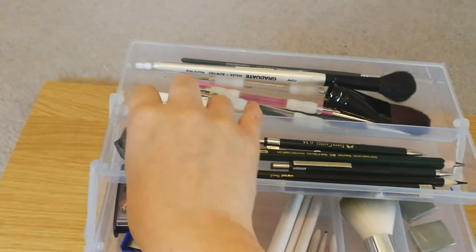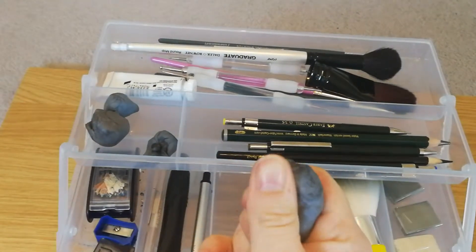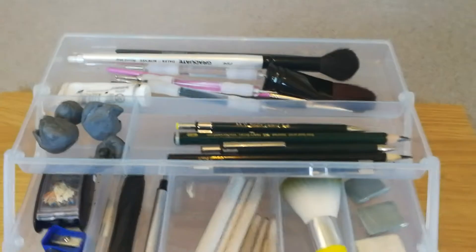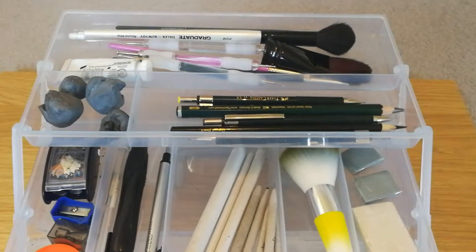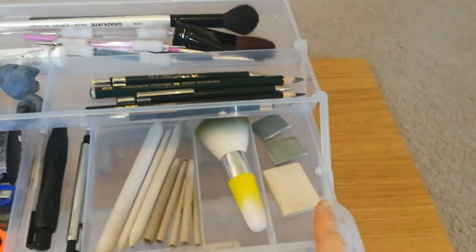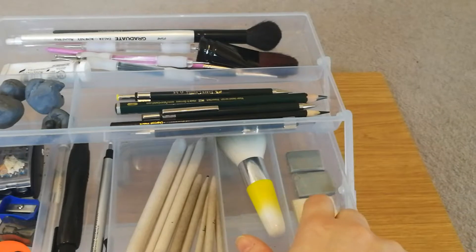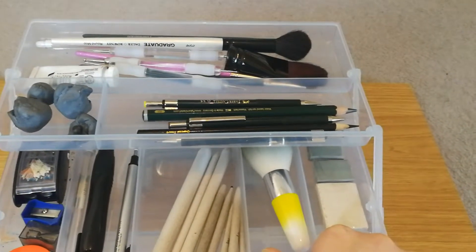These are my putty erasers, kneaded erasers. You can get these from pretty much any craft shop; they're not expensive, usually a pound to two pounds each. I use them for every single portrait and I have a lot of them — four here and three more down here as new ones. I always keep spare erasers and spare pencil sharpeners because if you don't have them then you're pretty much screwed.